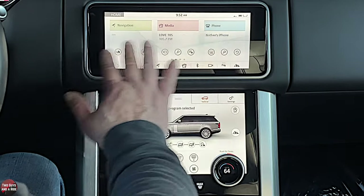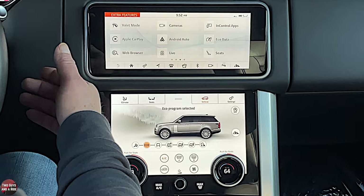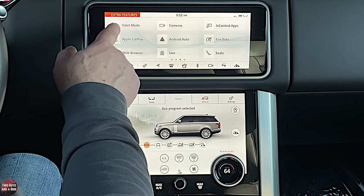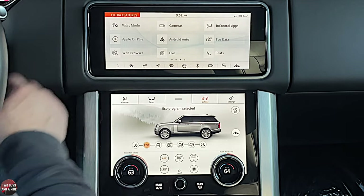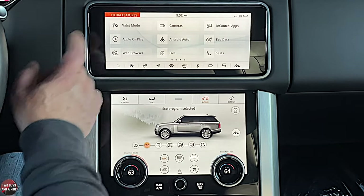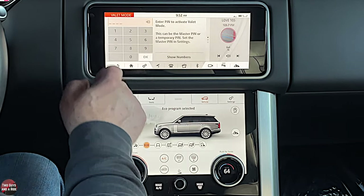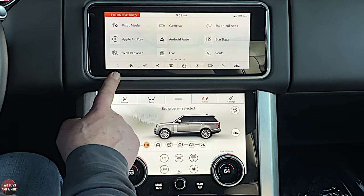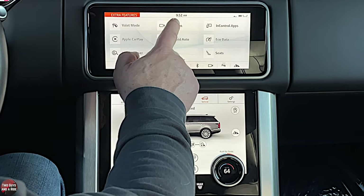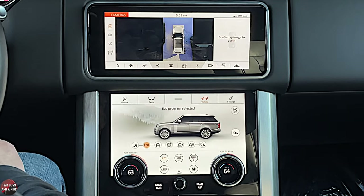Scrolling over from the home screen, you get a couple of different things. For instance, there's valet mode — if you want to limit some features of the car like stereo volume, you can do that. You'll need to enter a code to activate it. Let's talk about the cameras — they are pretty neat on this vehicle. You've got cameras all around, and here's the 360 view.